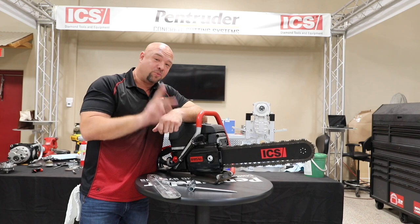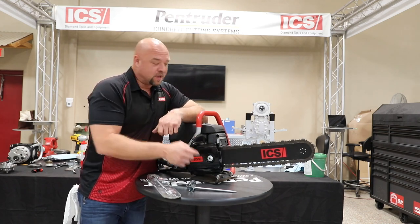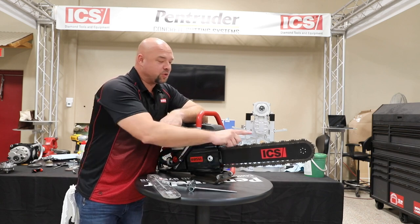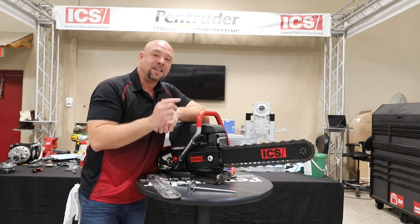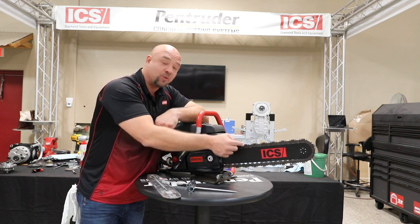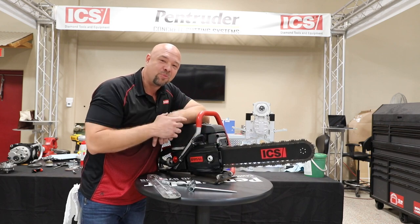Now, there are two different types of bars, so look at your saw. There's a gray GC bar and there's a black Force 4 bar. Those bars are different — they correspond with our chains and also correspond with our sprockets. So if you have a question, give customer service a call, give me a call. We'll walk you through it and make sure that you've got the right sprocket, the right bar, and the right chain for your application. Thanks for working with Oregon Tool. We're excited to help you.